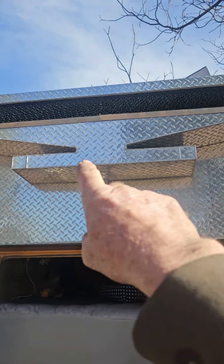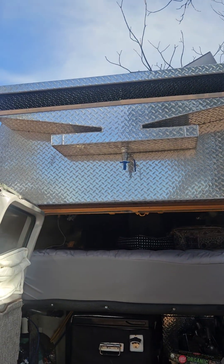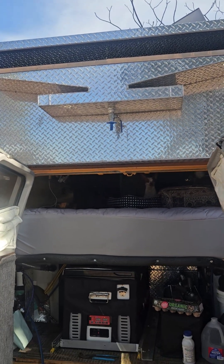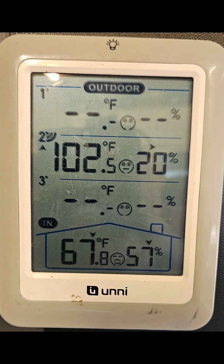Here's our evaporative cooler. It draws about 75 watts and uses about two to three gallons an hour. Our best record so far is we had it 102 degrees outside and 67 inside.